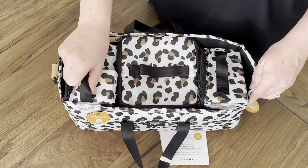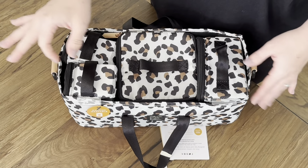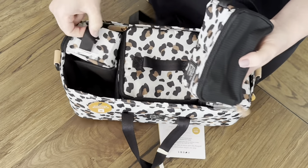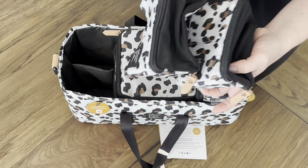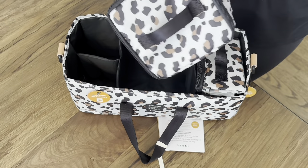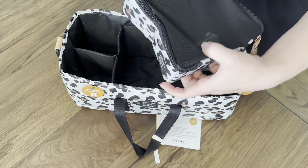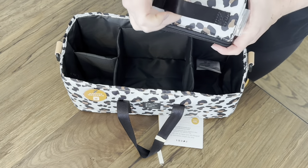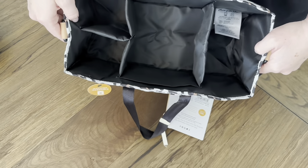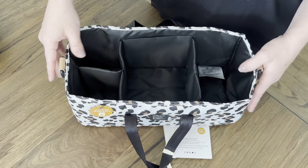Right now they're not full so they kind of look a little silly, but I'll fill them up and show you again. The whole thing is machine washable — awesome. Then it's got all of these little packing cubes that it comes with. You've got two of the smaller size ones, one large insulated one in the middle, and then one medium size one on the end. They all have a little strap on the side that you can pull them out easily. If you're using it as a diaper caddy or stroller caddy, you can take those things out and have it just empty.